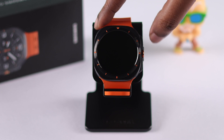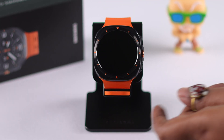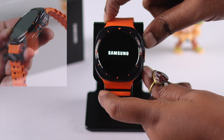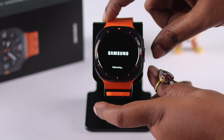You have already tried turning it on by pressing the power button, which didn't help. So why not try to force restart the watch — press and hold both the power and back button until you see the Samsung logo on the watch screen, and the watch reboots.